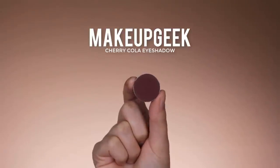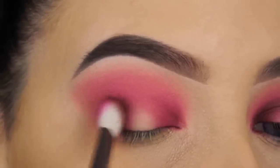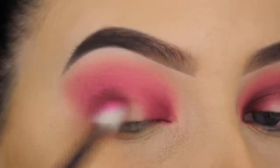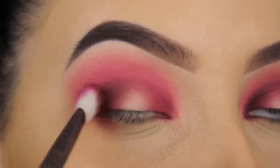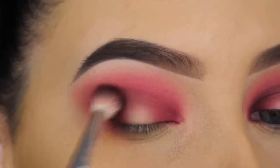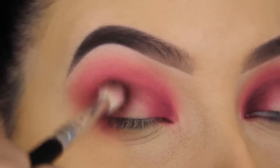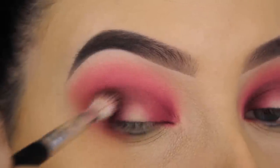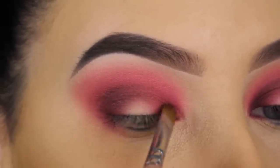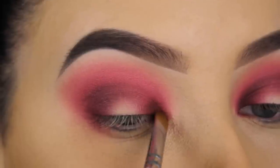I'm going slowly a little bit more upwards towards my crease. Now I'm going in with Cherry Cola eyeshadow by Makeup Geek — I'm pressing this in my outer V first, then slowly blending upwards towards my crease. I went in with a light shade first and I'm going darker and darker. I know this takes time, but the end result will look so much better than going straight in with a dark shade. If you really want that super well-blended effect, you need a little patience and build it up slowly — that's really the key.